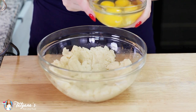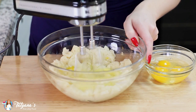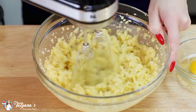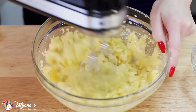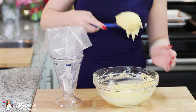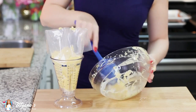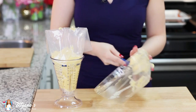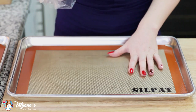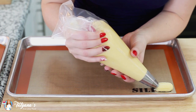Now it's time to beat in the eggs one at a time. I'm going to transfer this mixture into a large pastry bag and today I'm using tip number eight FT. I've lined two baking sheets with mats — parchment paper will also work great for this recipe. Now I'm just going to pipe the eclairs onto the pans.